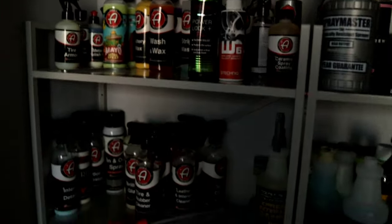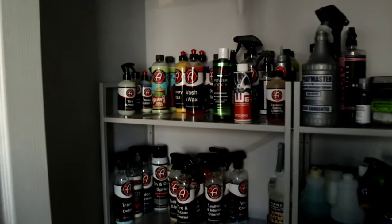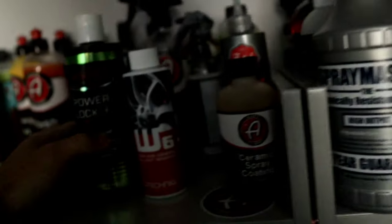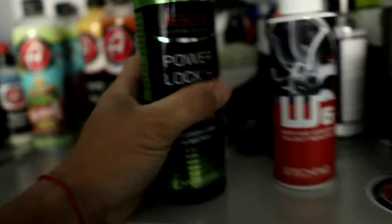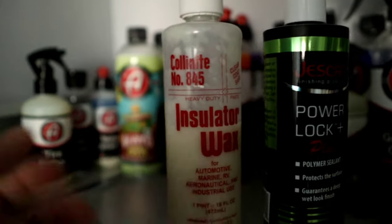Alright guys, in a little bit I'm basically going to be grabbing some of these items off my shelf. I'm not sure what I'm going to go with, but I've been seeing a lot about Jeskar PowerLock, also with the trusty Kulnit A45 combo.